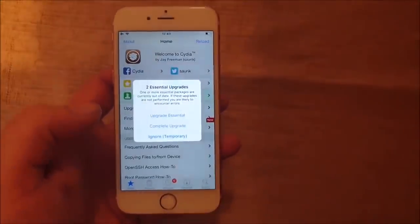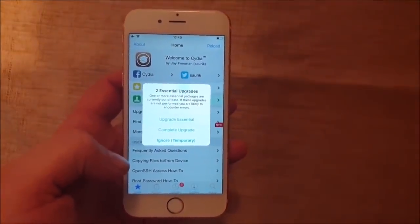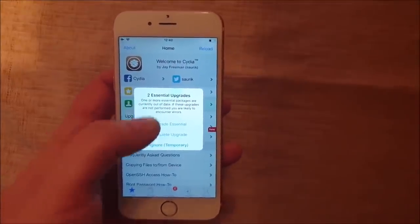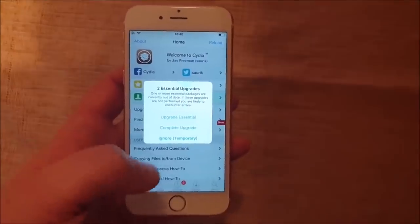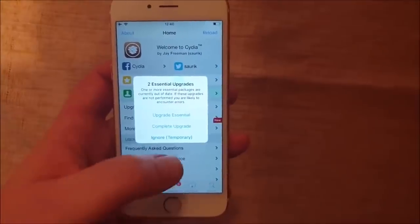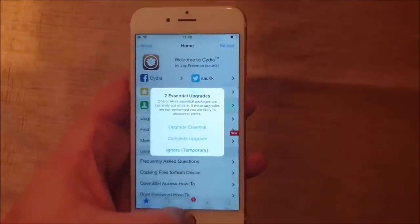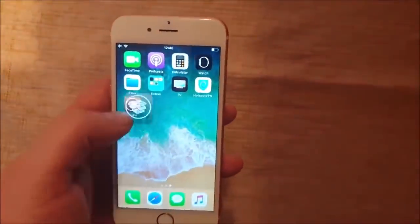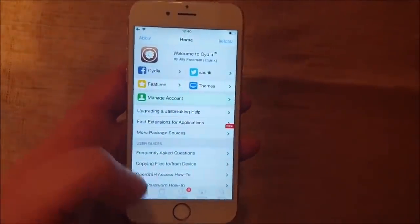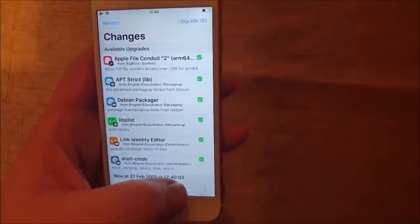Of course, the jailbreak and jailbreak apps are for personal use only. When you start Cydia for the first time, it will ask you to upgrade the essentials. I'm not going to do this now, but naturally that's the first thing you should do once you're jailbroken. I'm just going to ignore it for now just to show you everything works as supposed to.